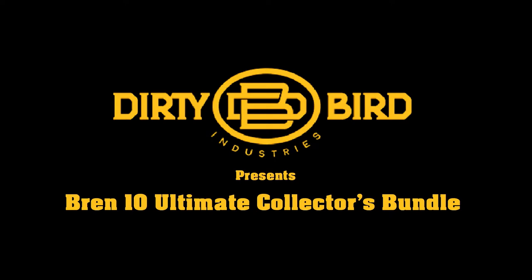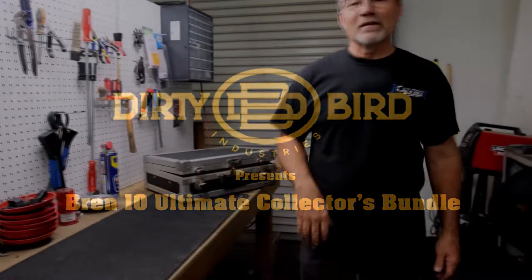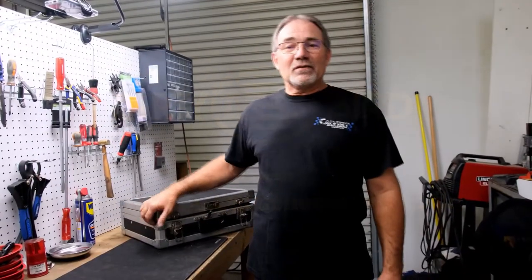Hi, y'all. My name is Jim Black. I came in here and just want to basically share a piece of history that I've had for quite some time.